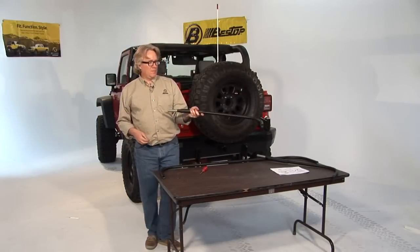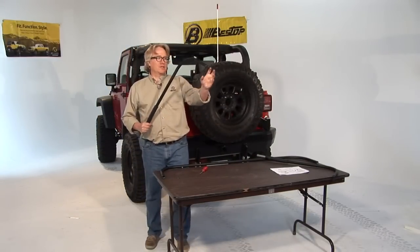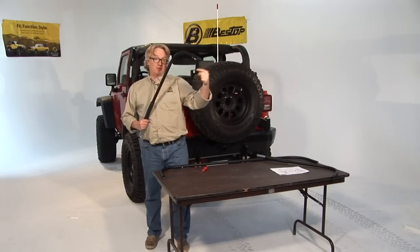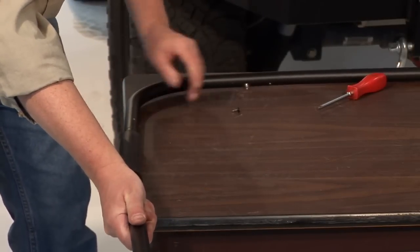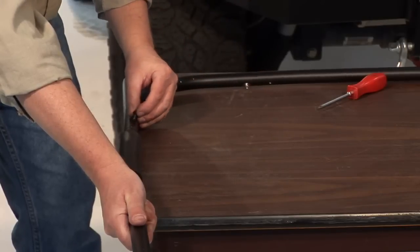Now we need to assemble the back bow. Make sure the quick release pivot knuckle goes to the outside of the vehicle. Slide that in and put the screw back in.